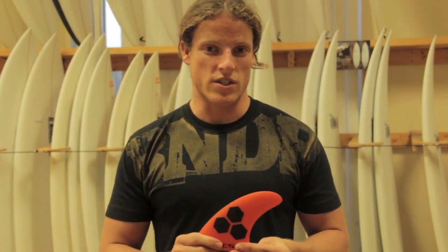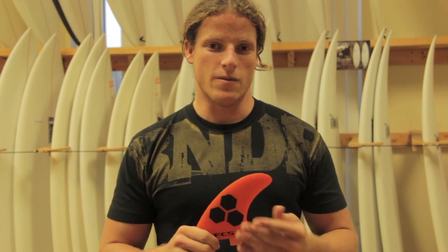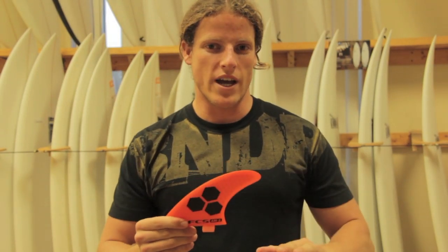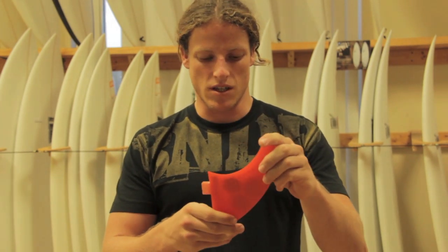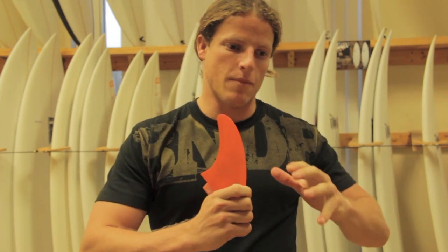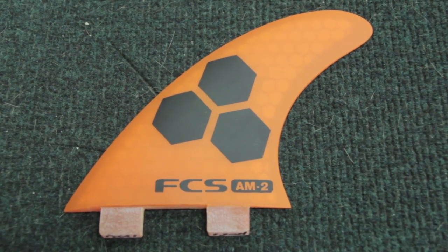This particular fin set comes with FCS's Performance Core technology, which takes all the benefits of a traditional fiberglass fin and uses the resin transfer molding process — you can see those honeycombs in there. That gives you a lighter weight than a traditional glass fin, as well as a lot more flex, which really gives you some snap out of your turns and also gives your board a more forgiving feel.